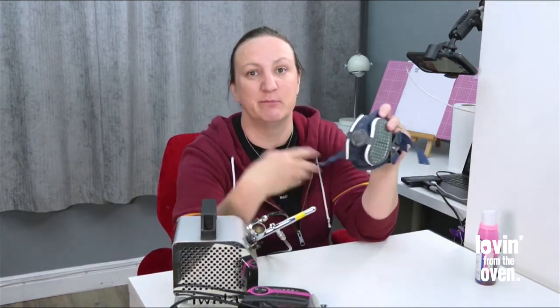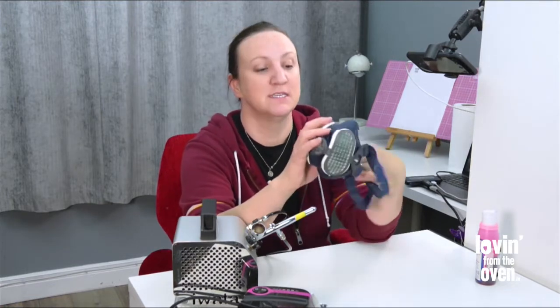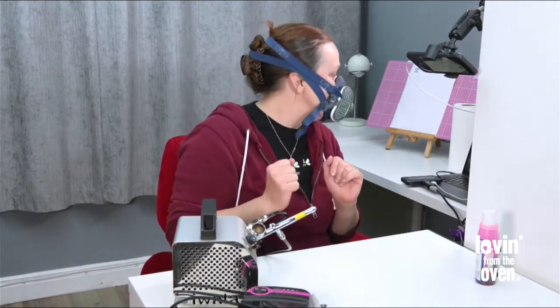If you are airbrushing a good bit, I would recommend getting an airbrushing mask, because you don't want to be breathing in this paint all the time. It is edible and all the rest, but still — I highly recommend getting a good mask like this with the two filters on the side.